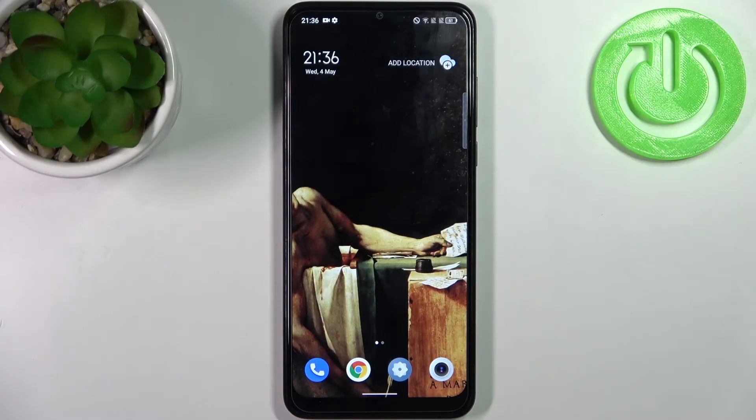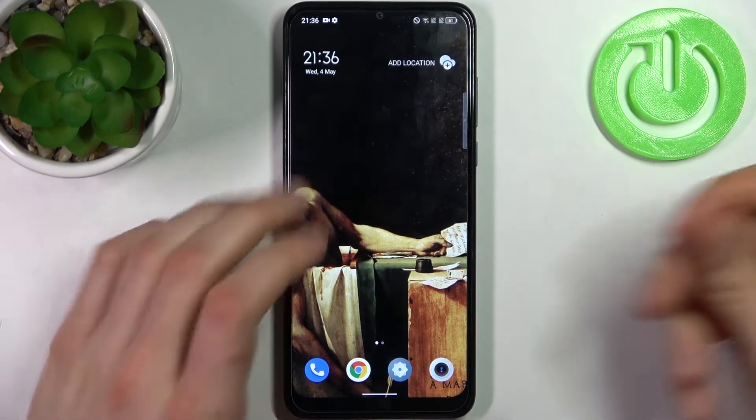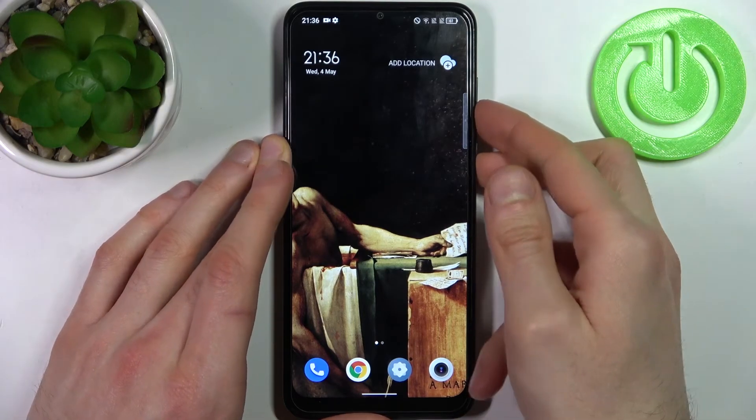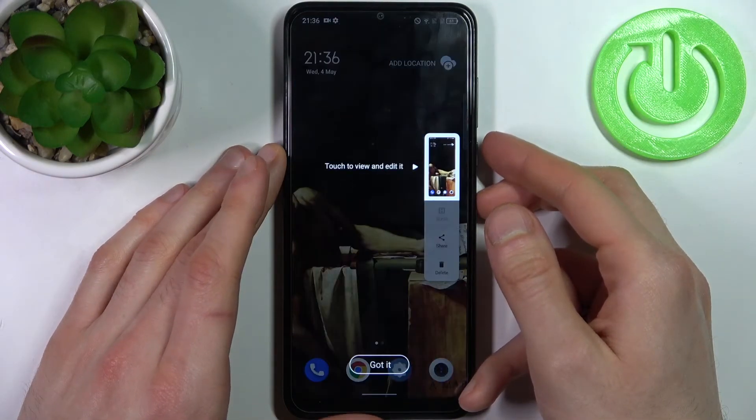Here I have the TCL 30 SE and today I'm going to show you how to take a screenshot on this device. You have to press the power key plus volume down at the same time, and that's how you can take a screenshot.